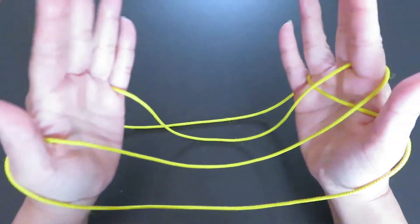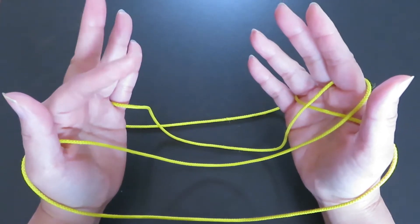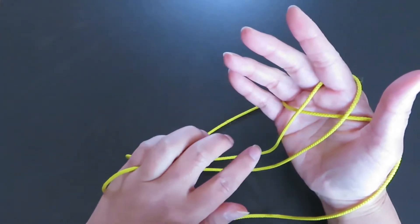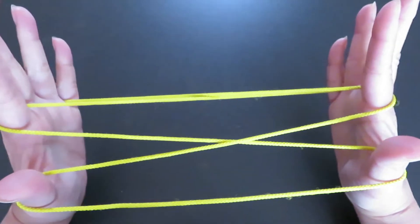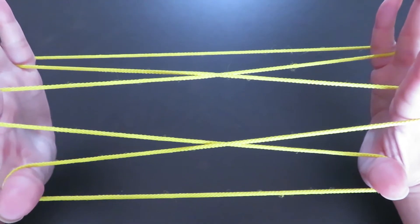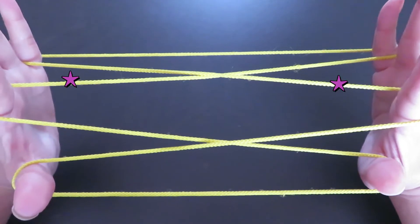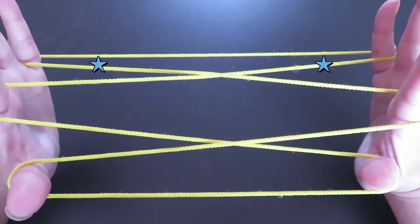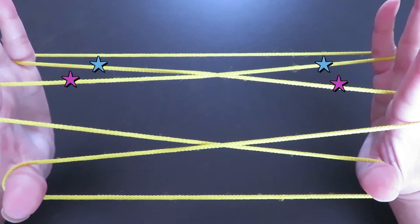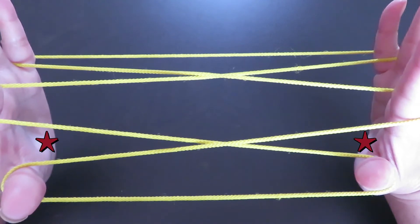Pull to the side. Now with your left hand pointer, the same way, pick this horizontal string in between the two vertical strings. Now we are going to pick the strings behind the pointers and the strings in front of both pinkies, press them down, and holding the strings, come back up from the space in between both thumbs and pointers.